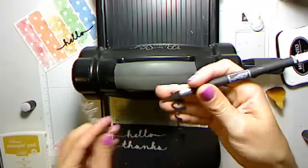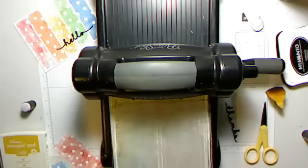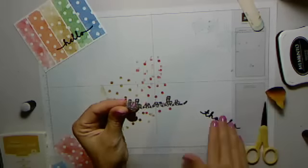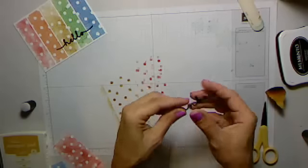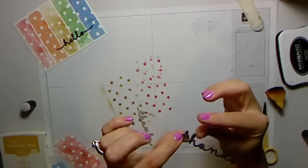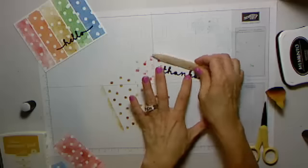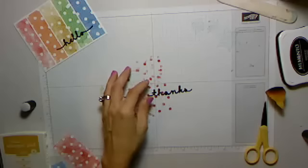One thing I will tell you — it's not a big deal by any means — but these little word dies do tend to get little raised dots on your words. This one really wasn't very noticeable, and you probably won't be able to see it, but there are little raised dots on the tops of my letters. What I usually do is just take my bone folder and rub them out, and voila — no big deal, it totally looks like new.